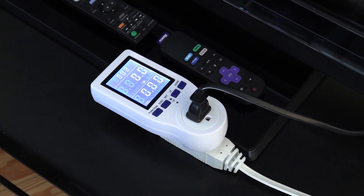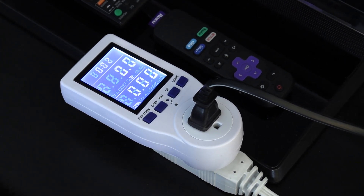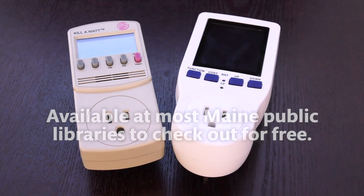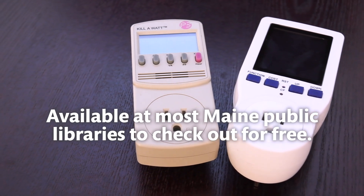Electricity monitors offer homeowners and renters the ability to monitor, measure, and manage their electricity consumption, which can lead to savings. Efficiency Maine has provided local libraries with electricity monitors that residents can check out for free.